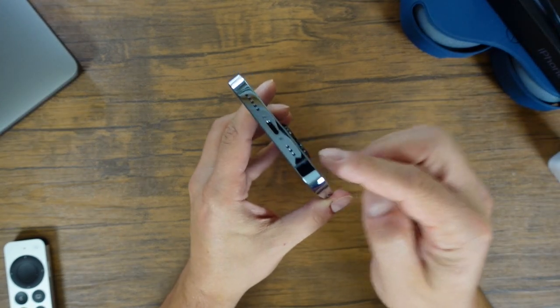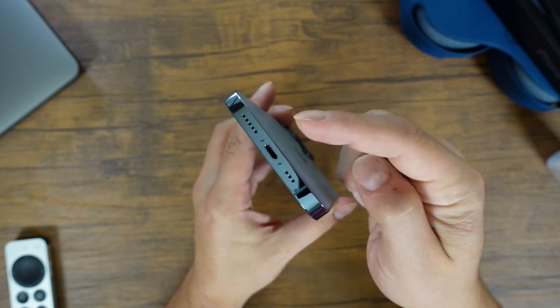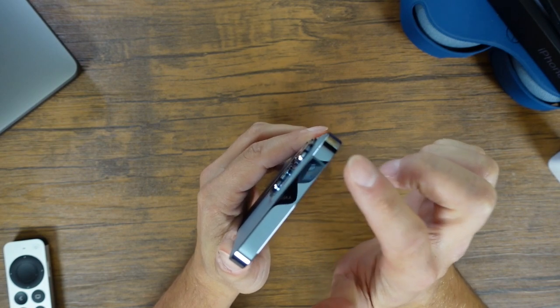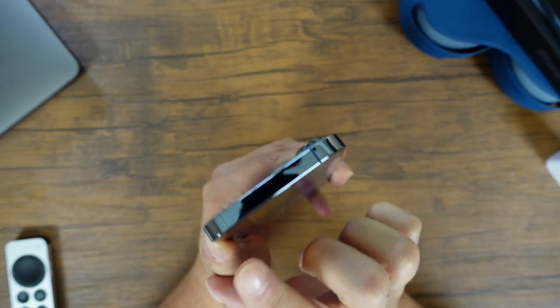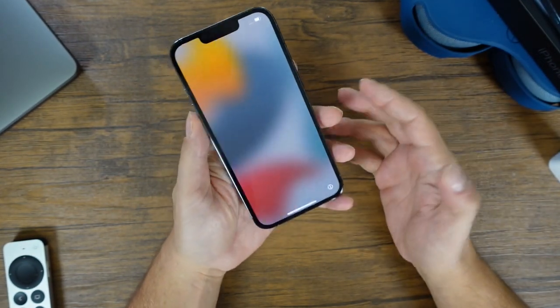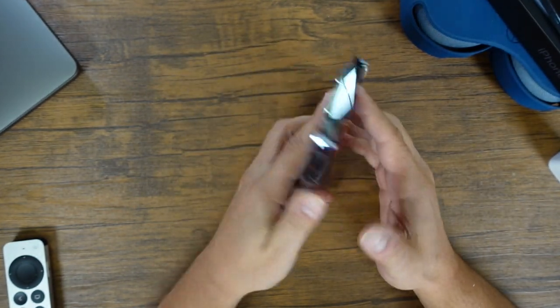On the bottom of the phone you still have your lightning to USB-C port, a vent, and your speaker. Up top, we have a simple antenna port, and I'm still missing the headphone jack. If any of you are missing it, let me know in the comments — I feel like I'm the only one left, but it definitely was useful.